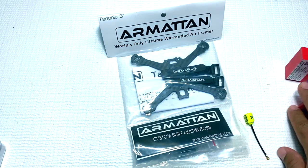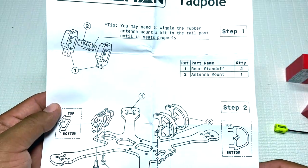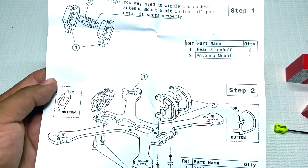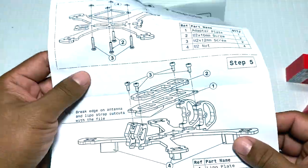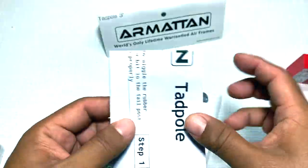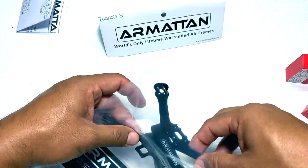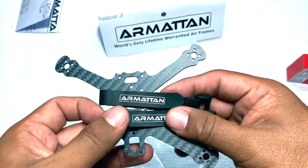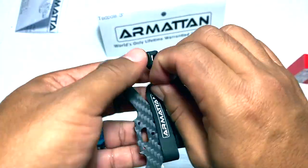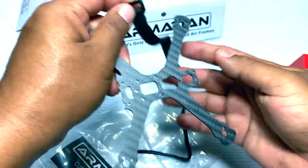Let's push this aside and go into the frame itself. We got an instruction manual right here — pretty much a layout and diagram. That's really nice; it's typical of Armattan. I've built the Marmot and the Chameleon and pretty much that's what you get with those two as well. We have our battery mounts right here — let's take those off and take a look at the frame.